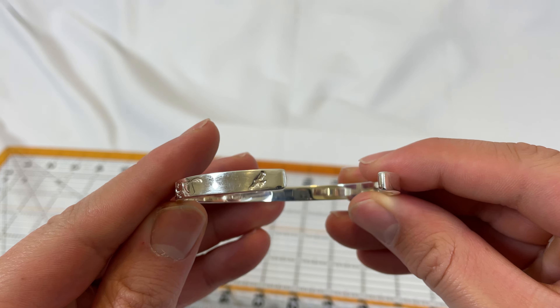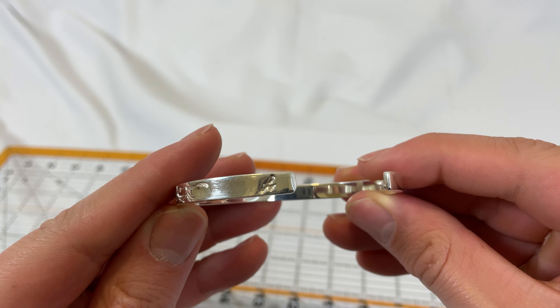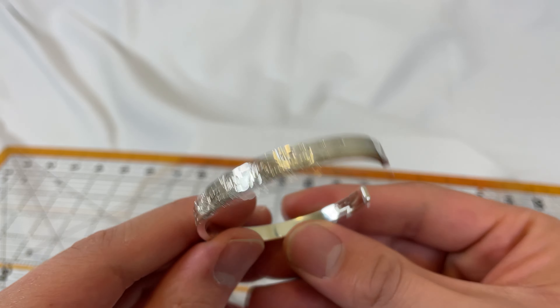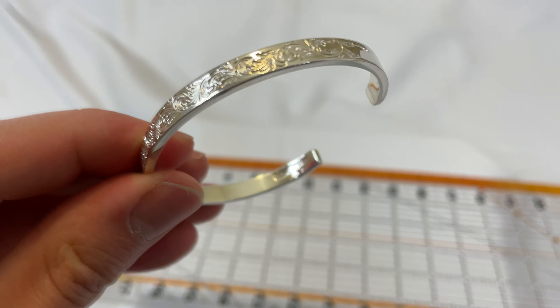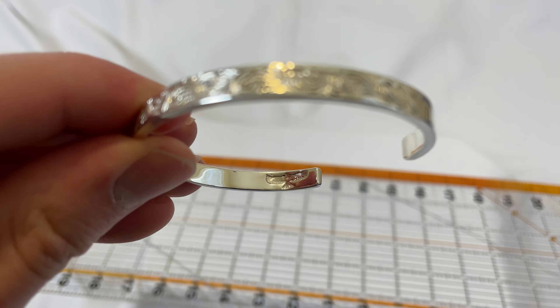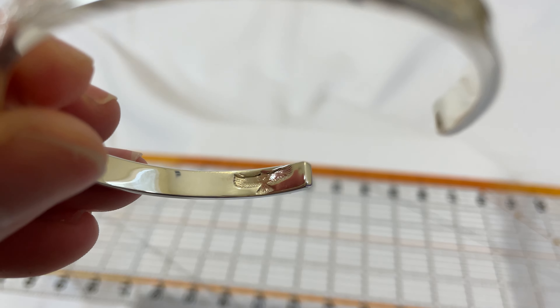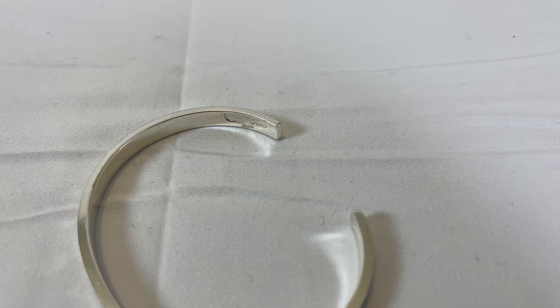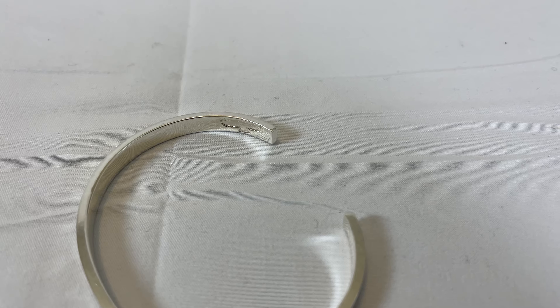Here's the eagle stamp he does — kind of reminiscent of the Goro's motif. He also does one on the inside, which I really like. Let me see if I can get it in focus — there it is. I feel like that inside eagle detail is really cool, honestly.